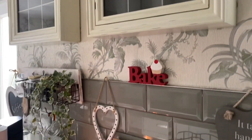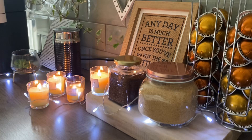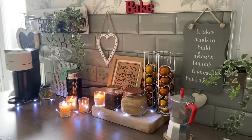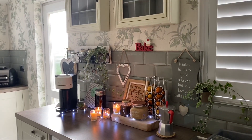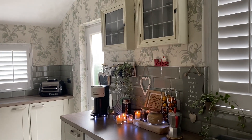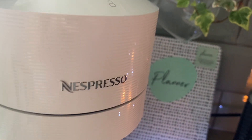Here is the before and here is the after — our very own cozy little coffee station. We hope you all like it. For the cupboards above, we have ordered a selection of teas and coffees, which we will show you when they arrive. We hope that you've enjoyed this mini makeover. Now let's have a coffee drink.